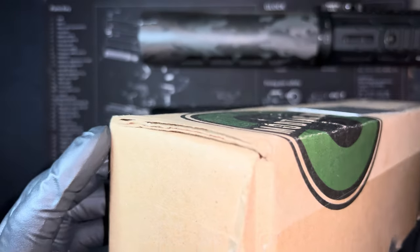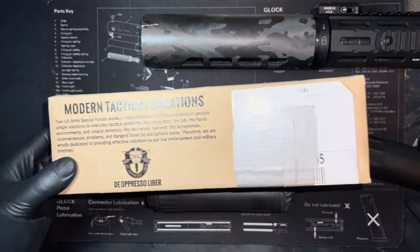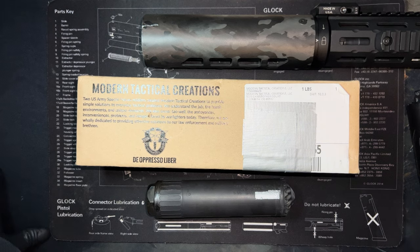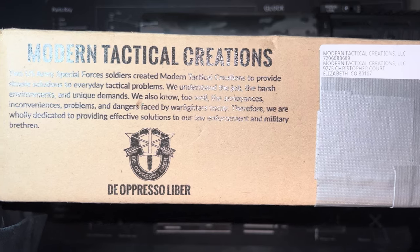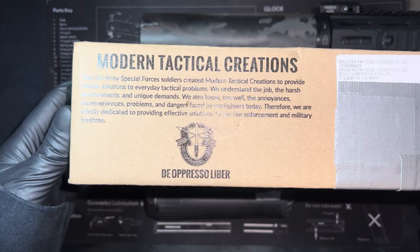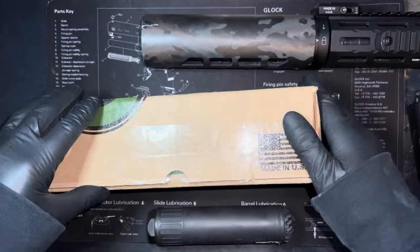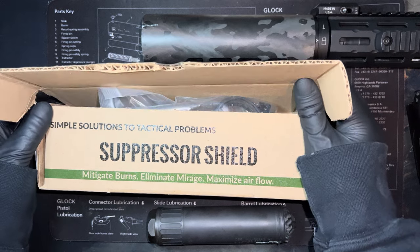As their motto states: simple solutions to tactical problems. Just six years later their products are used by the Secret Service, the FBI, DHS, US Army Special Forces, and local and state law enforcement all over the country.